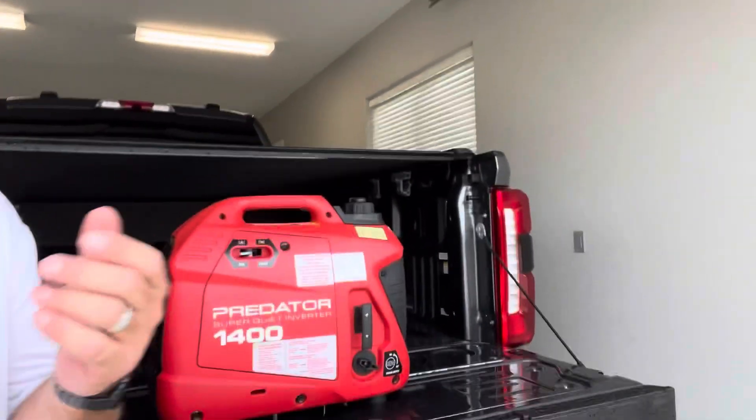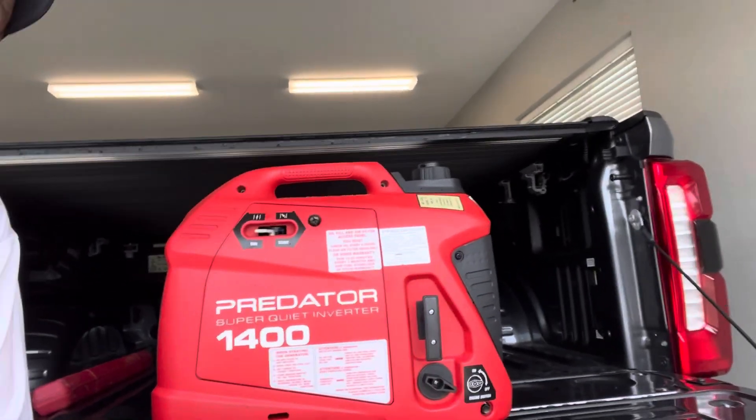Thank you for watching the video today on the Predator 1400. If it helped you in any way, please hit that like and subscribe, and we'll catch you on the next video.